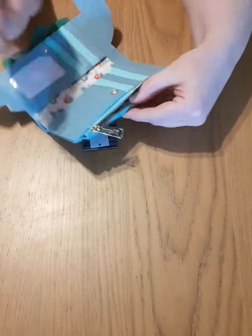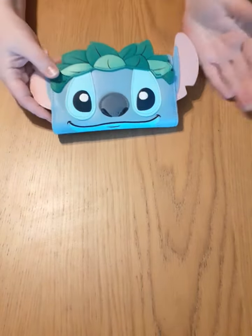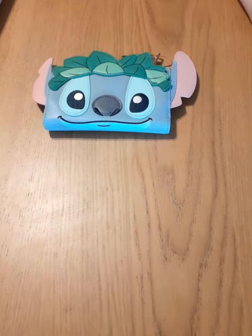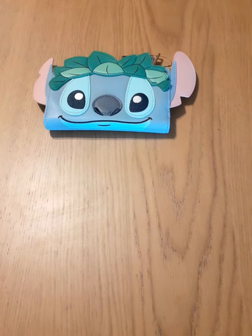Stitch is a really popular character — there are lots of Stitch Loungefly items out there and here's another one for you. Stitch is really popular in sales so I think they will carry on doing more Stitch bags. If you are a fan and you like Stitch, I think this is definitely one of the better designs personally. What do you think? Let us know in the comments below and we will see you in our next video. Bye!